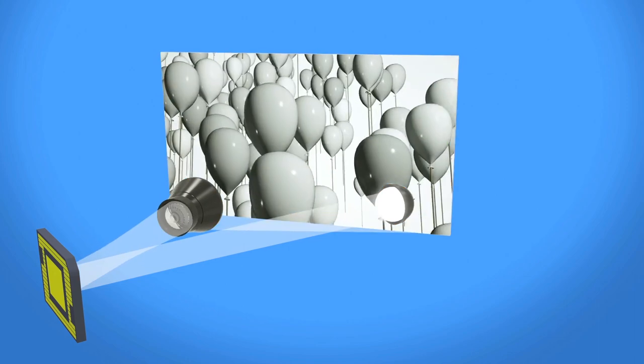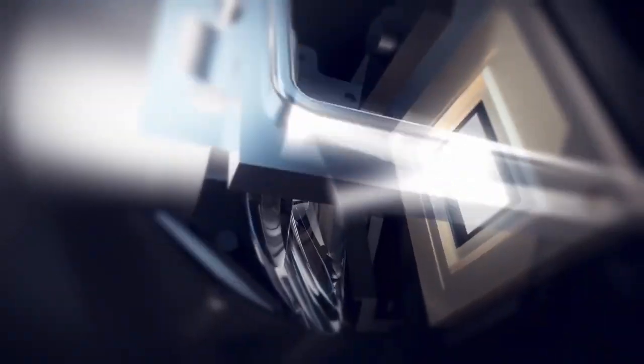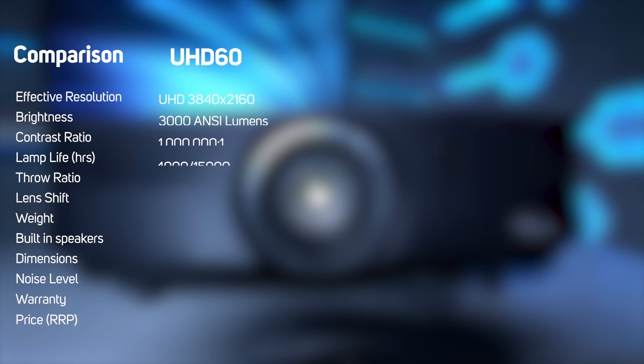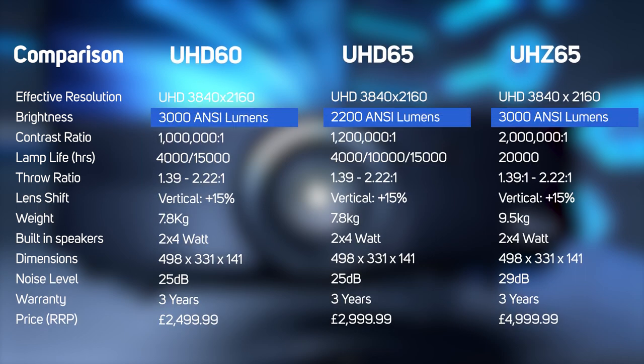Both projectors use the excellent Texas Instruments DLP chip for their 4K image. There's another model in the range, the UHD-65, which wasn't available for this video. It sacrifices brightness for contrast ratio against the UHD-60 that we've got here. Both the UHD-60 and UHD-65 produce 3000 lumens versus the UHZ-65 at 2200. We decided to still use the UHD-60.